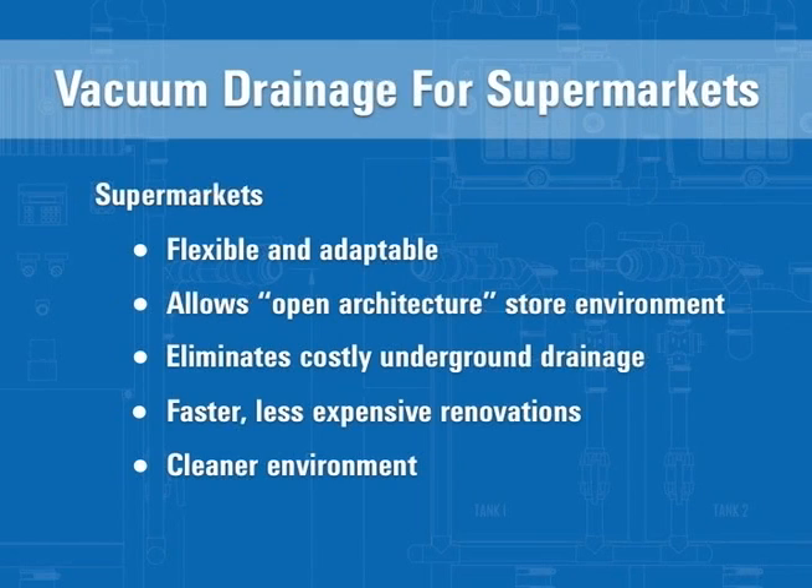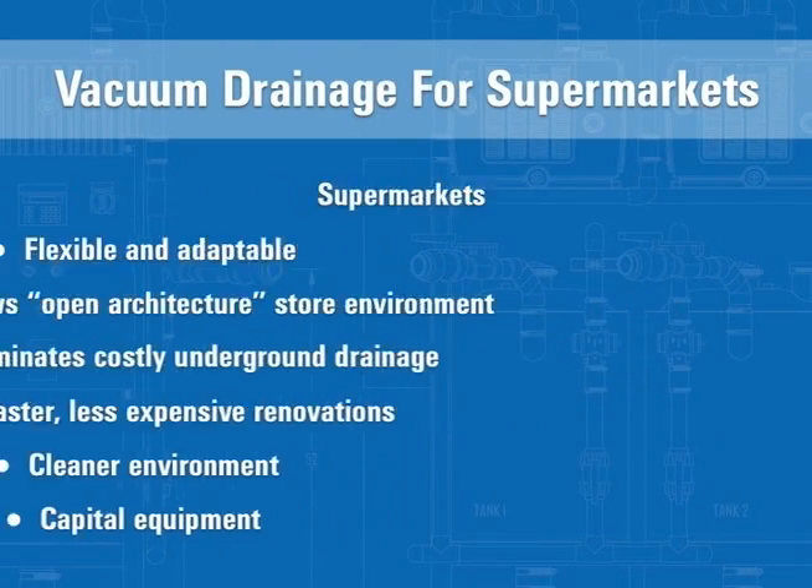With a vacuum drainage system, there is no possibility for sewer waste to back up under a display case due to a mainline blockage. Additionally, the vacuum drainage equipment can be capitalized and moved with the owner should the business relocate to a different location.